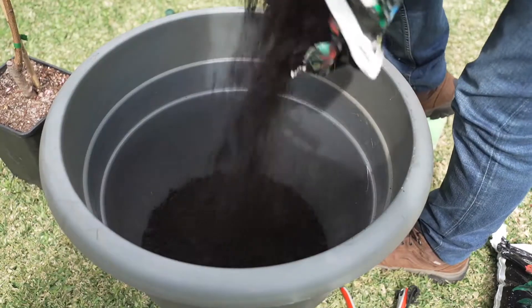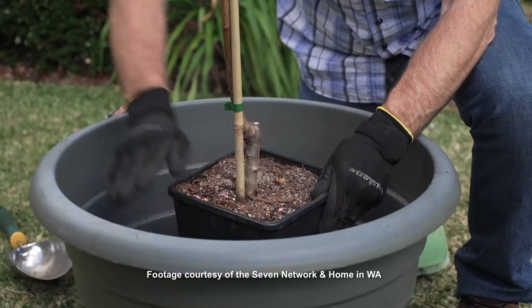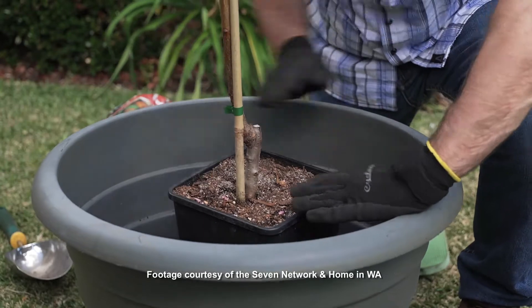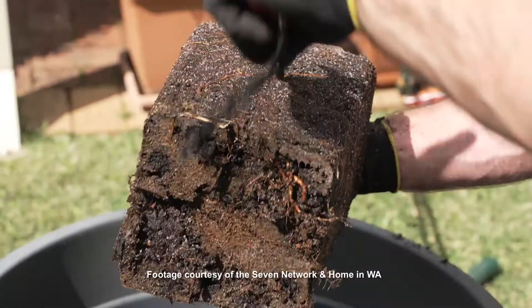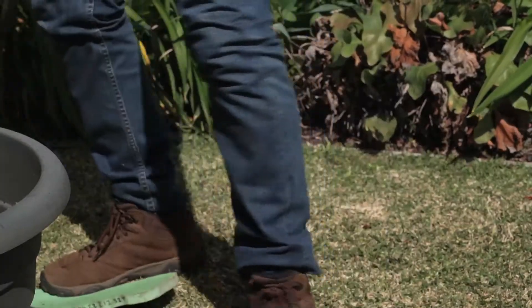First, place some potting mix in the bottom of the pot and check the level. The top of the tree's root ball should be around two to five centimeters below the rim at the top of the new pot. Tease out some of the roots of the tree to aid establishment, and then place it in the center of the pot. Then start to backfill around the plant.